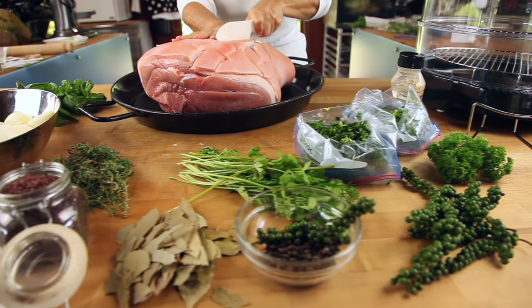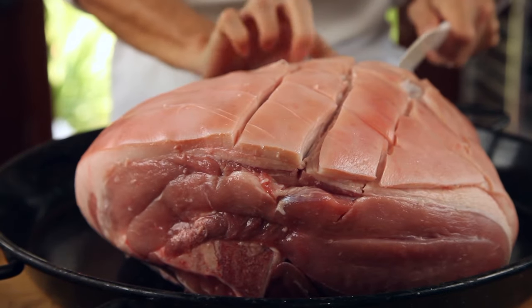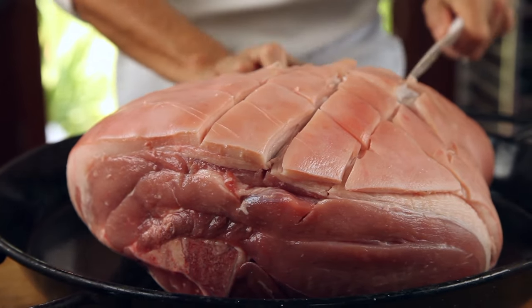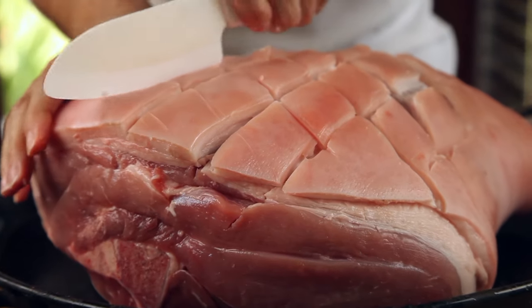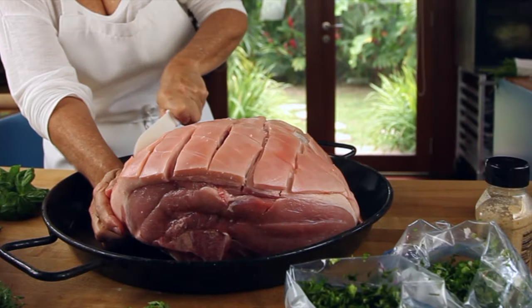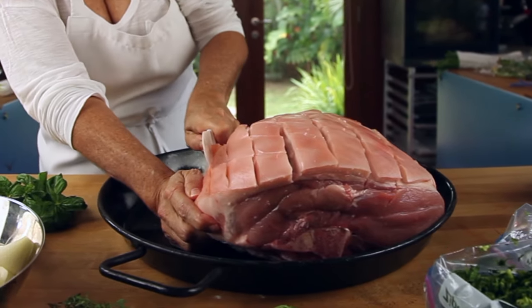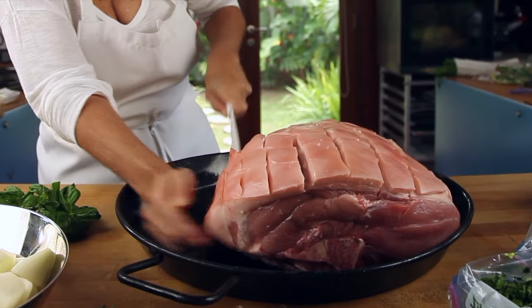First thing we're gonna do is make sure it's completely defrosted. That way it's gonna be able to be seasoned all the way through. Then we cut the skin and make squares. You're gonna need a very sharp knife for this. We do it so that everybody can have a piece of delicious crackling.